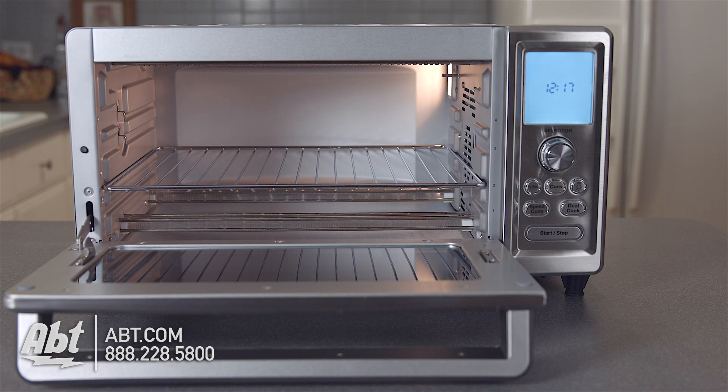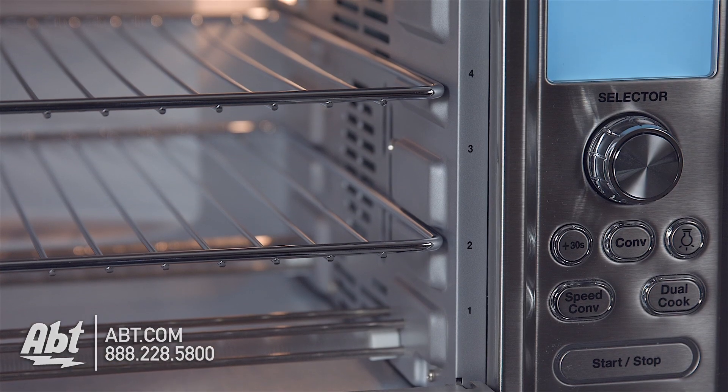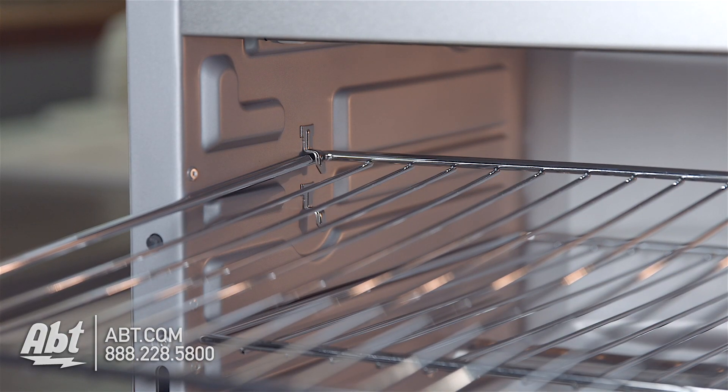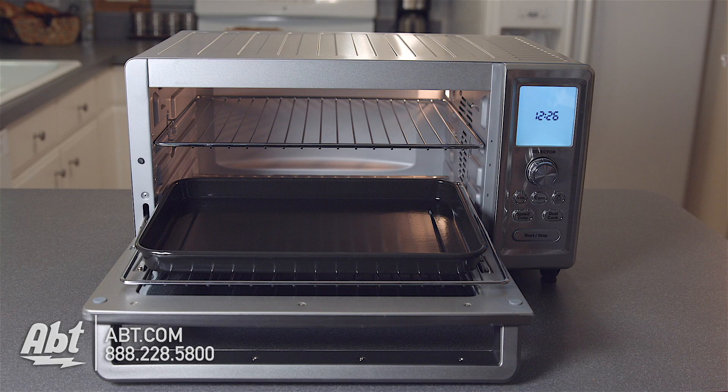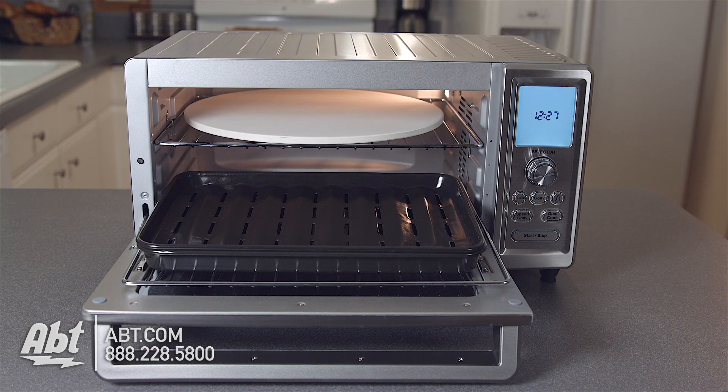The 0.95 cubic foot interior has 1,875 watts of power, is non-stick, and comes with two oven racks that have four marked rack positions. The upper two positions have a stop feature so that the racks stop halfway out of the oven. There's also a 9x13 inch baking pan, a broiling pan, a 13-inch pizza stone, and a pull-out crumb tray.